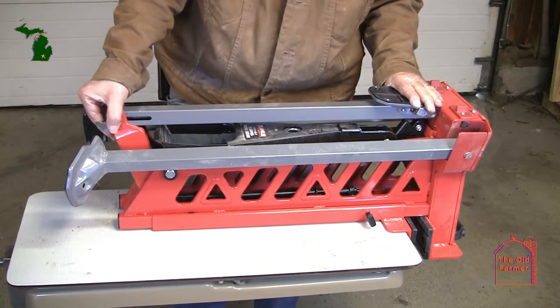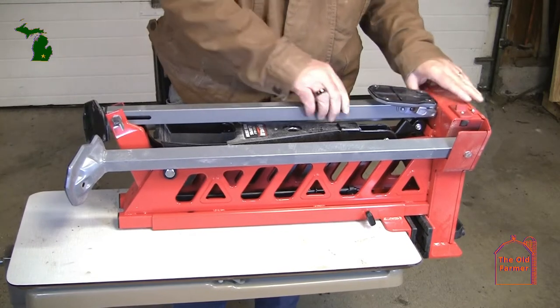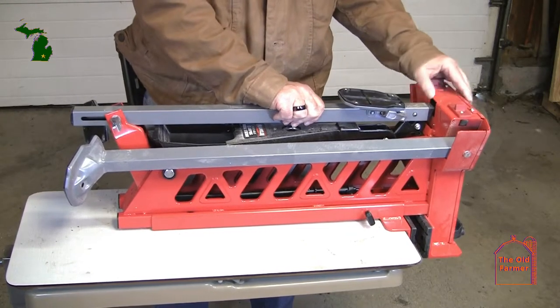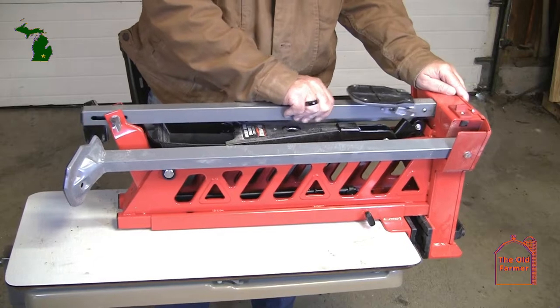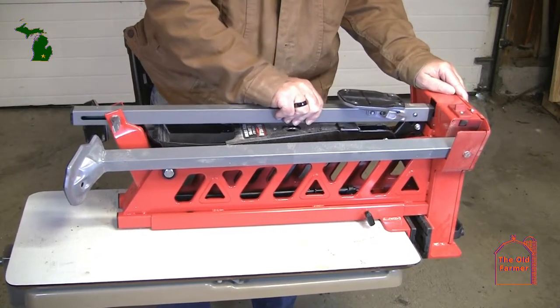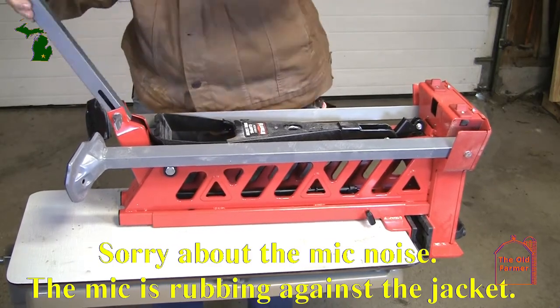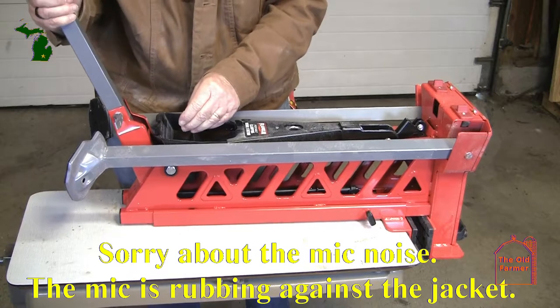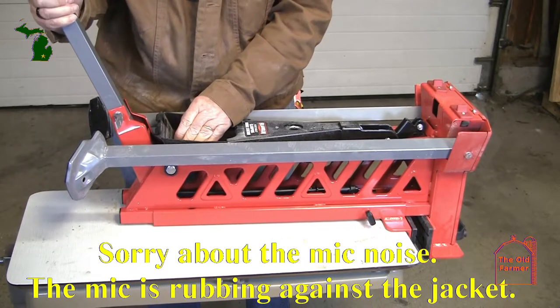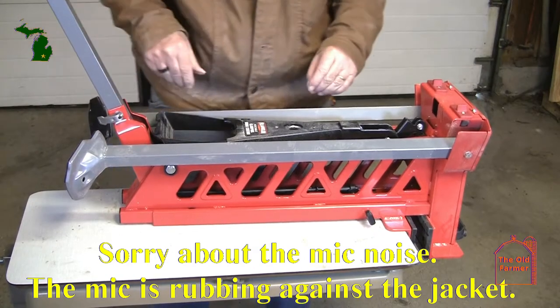It's not the easiest setup. The first thing to do is unlock this brake here. Slide this down so that it will lock into place, right like this. So you bring it around and you drop the leg in place. There's a support down there.